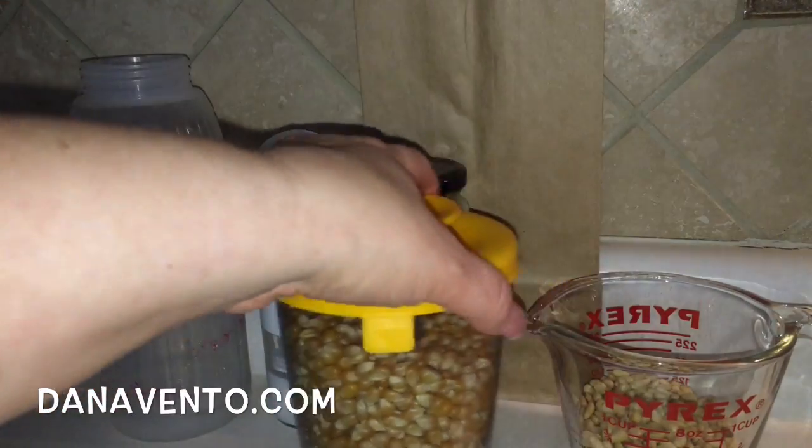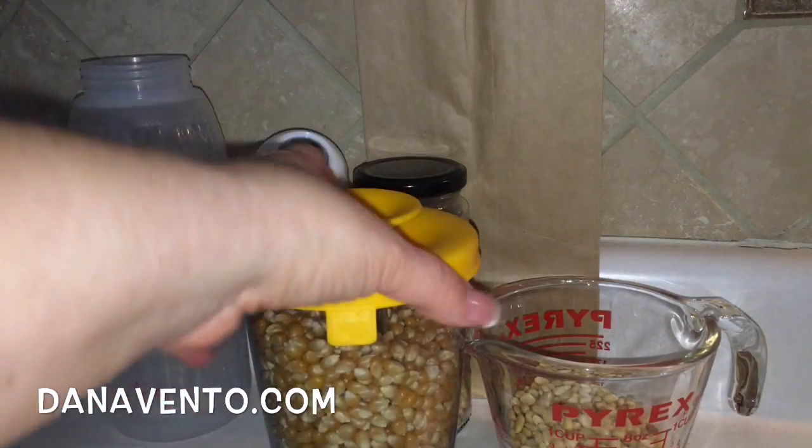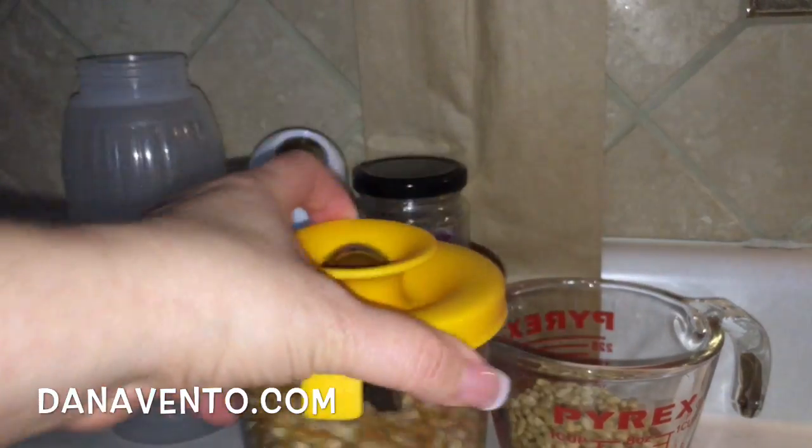Hey there, it's In the Kitchen with Dana, and today I want to walk you through how to toast pignoli nuts in the microwave.